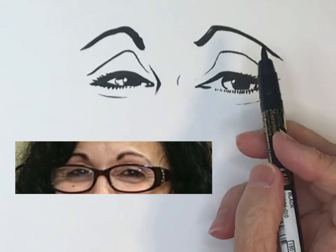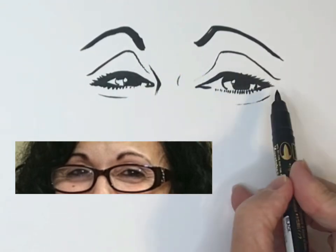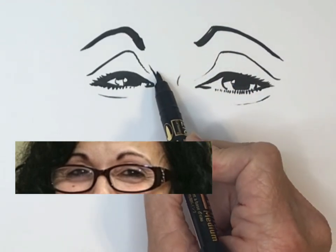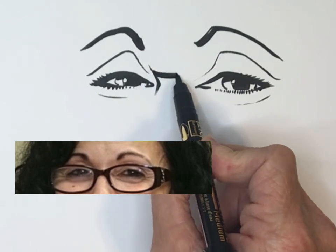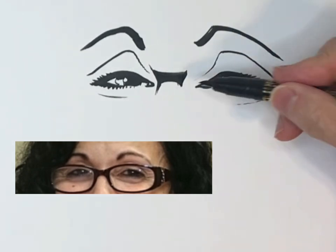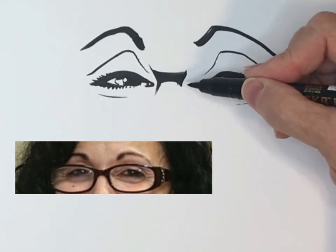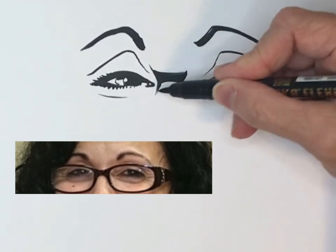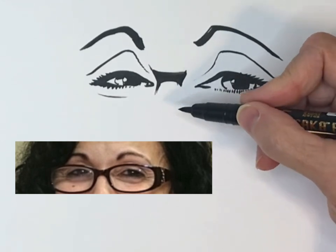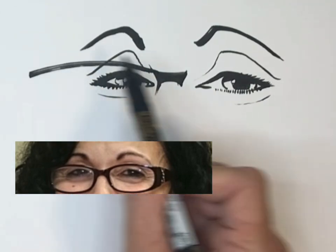Now we're going to add glasses. There are two ways to do glasses — you can draw them first and then draw the eyes underneath, or draw the eyes first and then the glasses on top. I usually draw the eyes first, then the bridge area. When drawing the bridge, I look at the person and check whether the bridge is up high, even with the eyes, or low down on the nose. According to what I see is where I draw it, then I draw the frames.